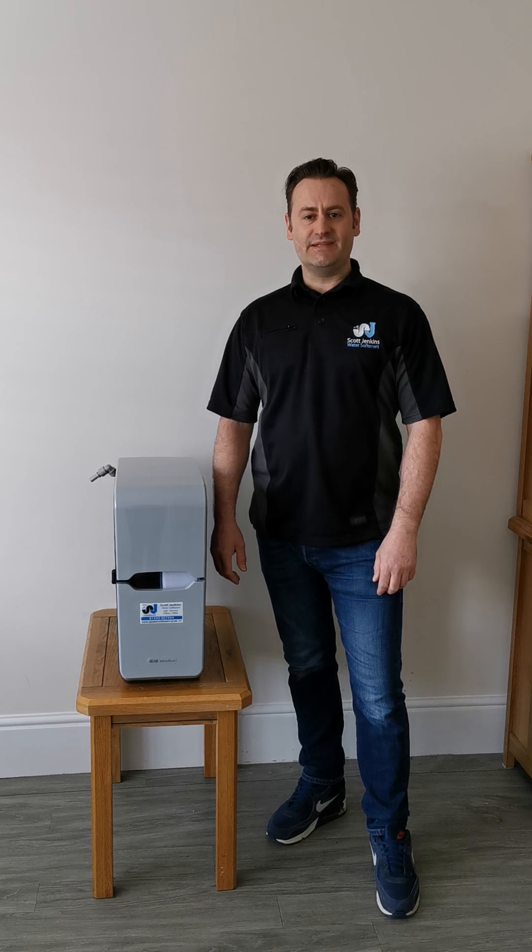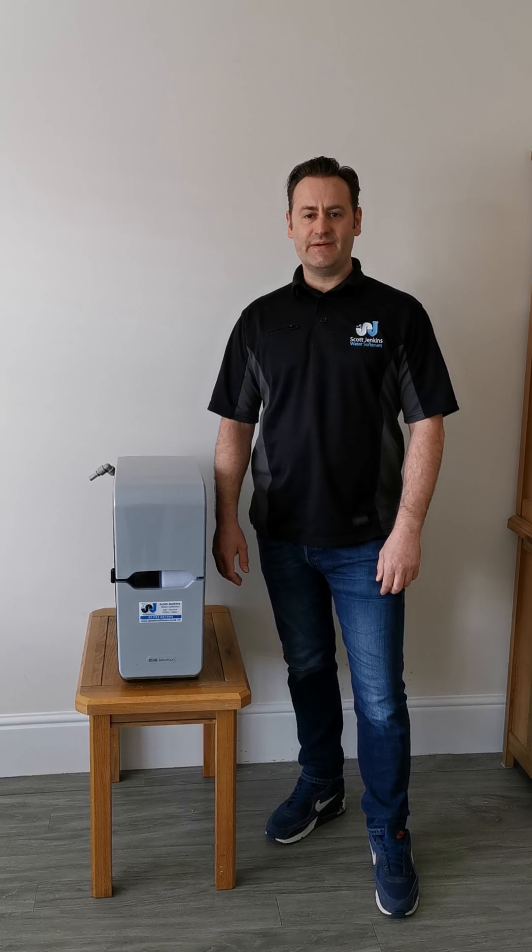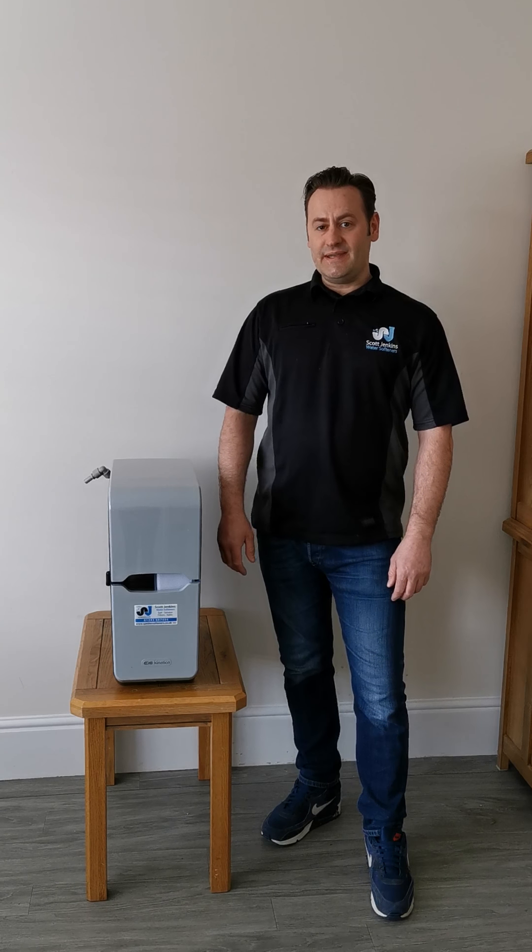Hi, I'm Scott Jenkins and I'm bringing to you another video with one of our most famous questions. We seem to be using so much salt — why is that?